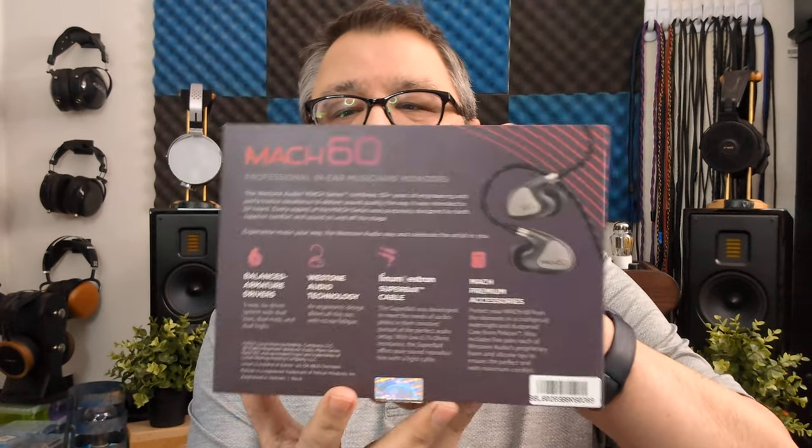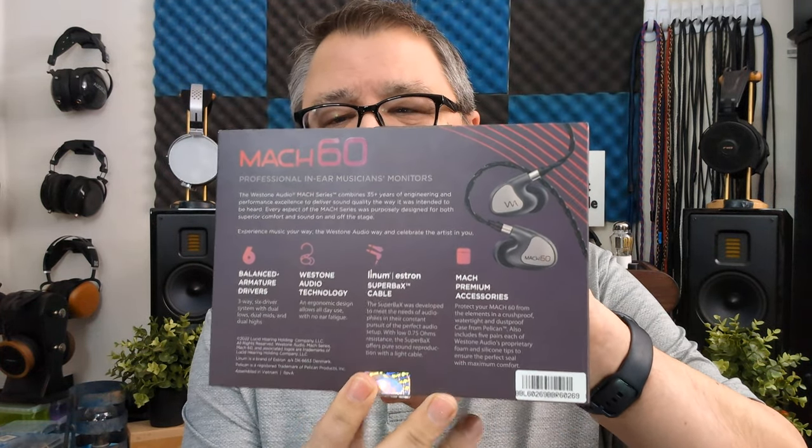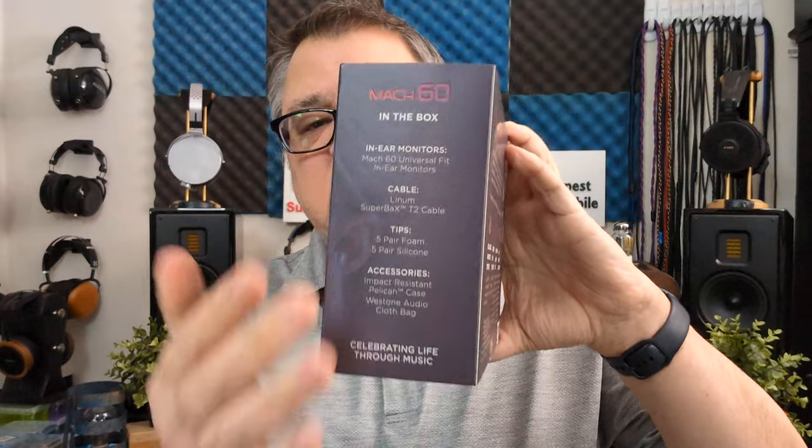The Westone Mach 60 comes in a nice box. You get some branding on the front, information about the different technologies on the backside, a list of what's included, and then the specs on the other side. Taking off that sleeve, you're greeted by a big chunk of foam with a bunch of accessories packed inside.